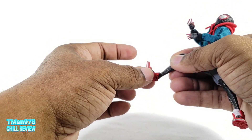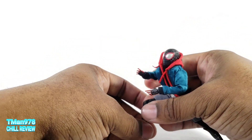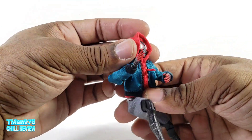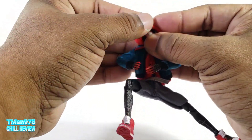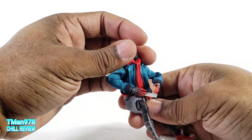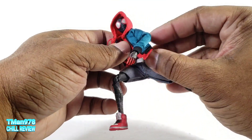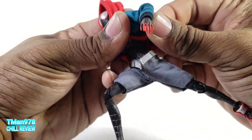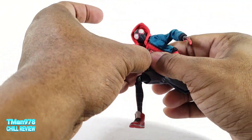I noticed when posing that the pegs come out very easy. If you want, you can put this hood over his head and adjust it however you see fit — make it look like whatever you want. If you want the jacket blowing in the wind you can bend the bendy wire up back here.